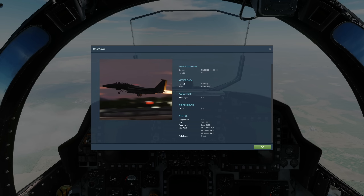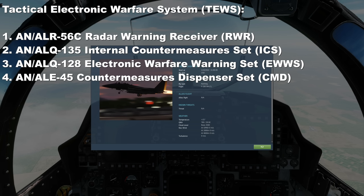It's an integrated defensive suite which consists of four important subsystems. One: an AN/ALR-56 radar warning receiver — this listens for hostile radar sources. An AN/ALQ-135 internal countermeasures set — this is a jammer. An AN/ALQ-128 electronic warfare warning set, which listens for other incoming threats. And an AN/ALE-45 countermeasures dispensing set — a chaff and flare dispenser.